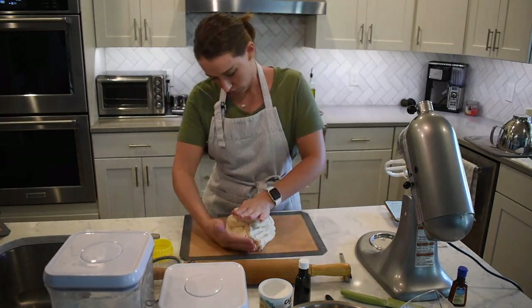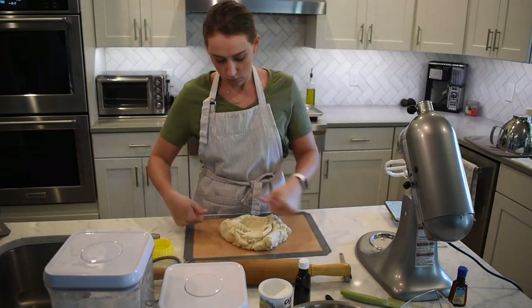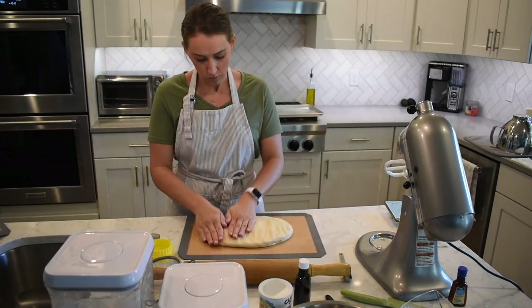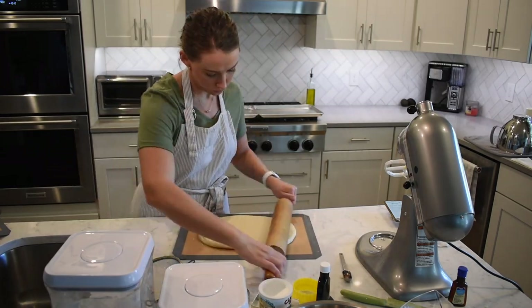Once I let it rest for five or ten minutes, I kneaded it for a few minutes just to get any air pockets out so it's really smooth dough, and then I started rolling it out.